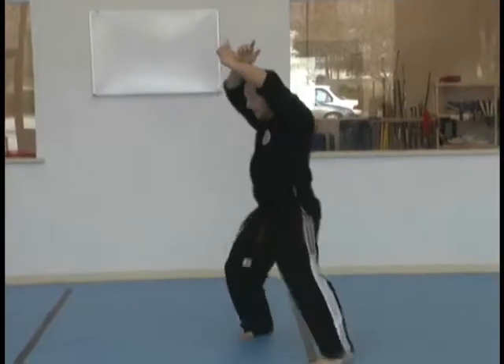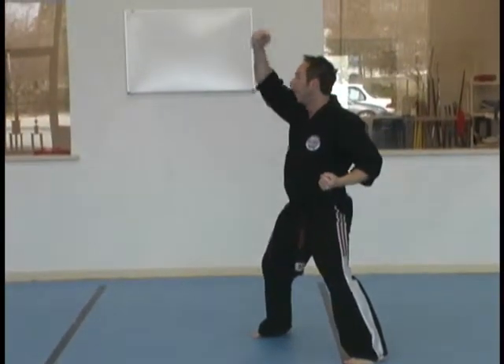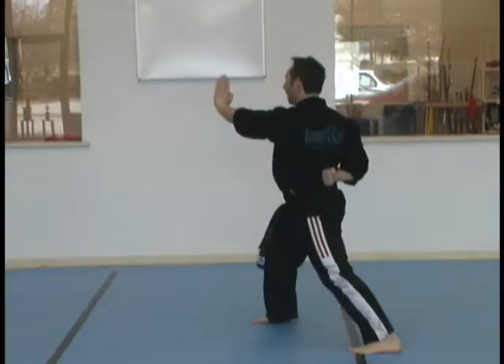Step forward with your left. Horse stance. Double hammer strikes. Right hair grab. Turn. Palm strike.